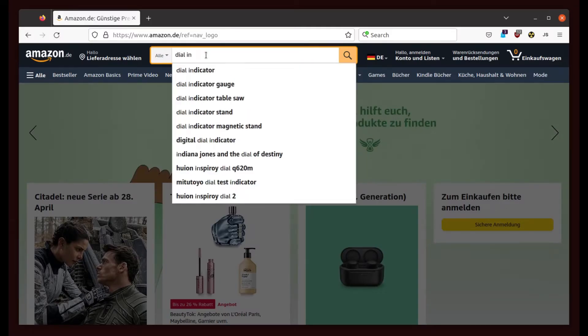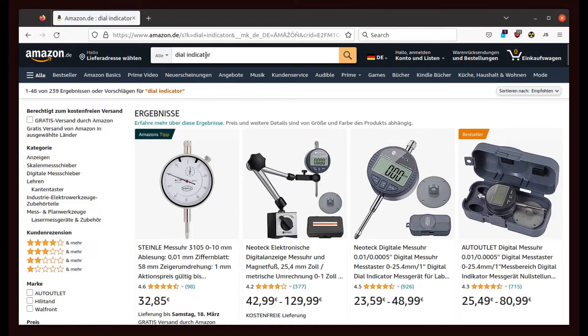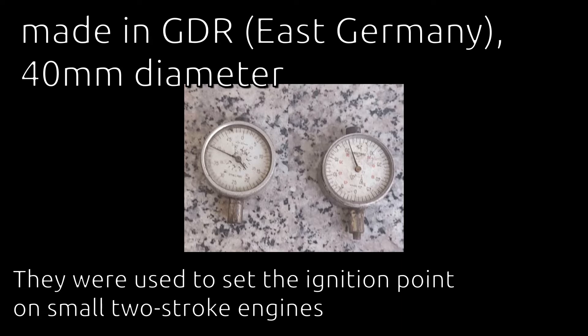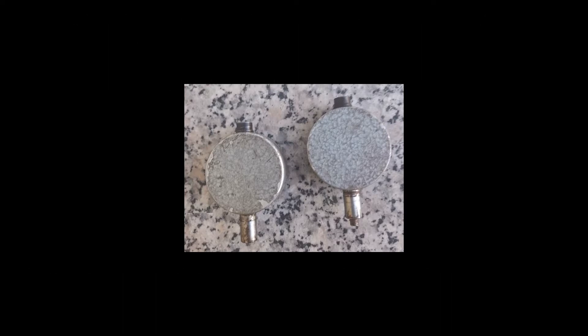Buying a new indicator from Amazon would be the obvious thing to do here, but I want to avoid ordering new stuff wherever I can, and so I looked around and found these sad looking but cute little things here on the German version of Craigslist. There was no description, but the offer did also not say that they are broken, and so I bought them for cheap.